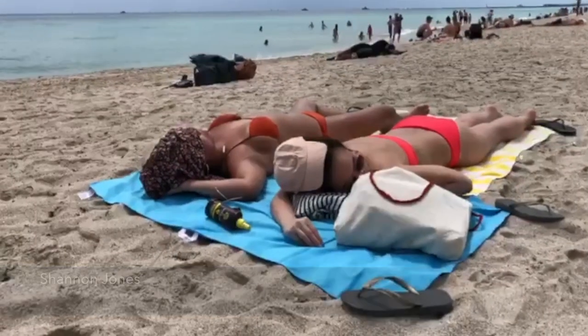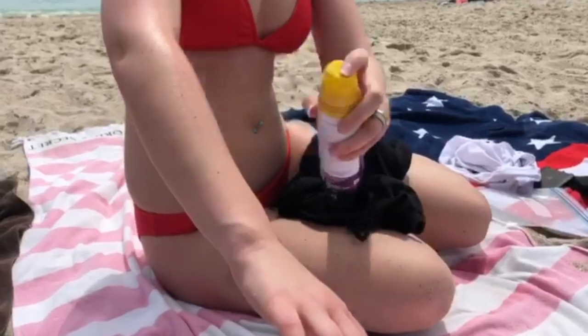I think tanning outside is a little bit safer than using other types of tanning methods. But I think being more natural this way is best.